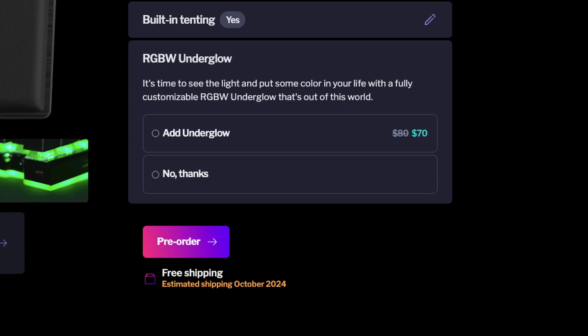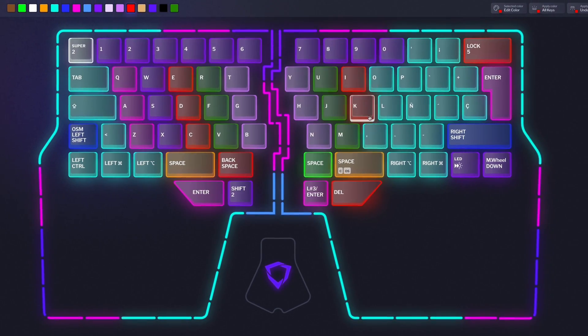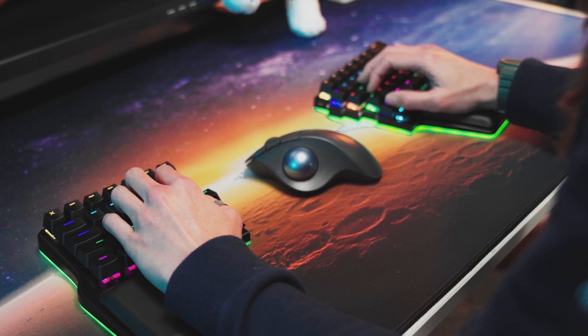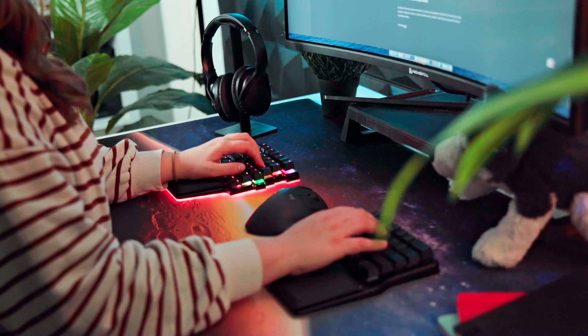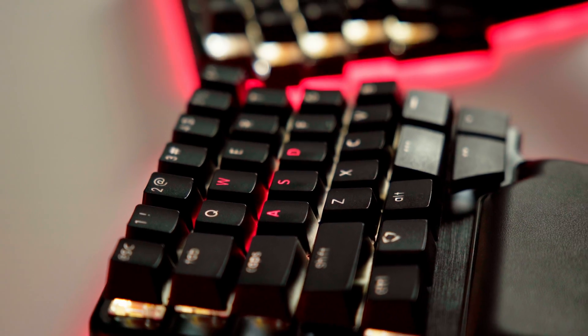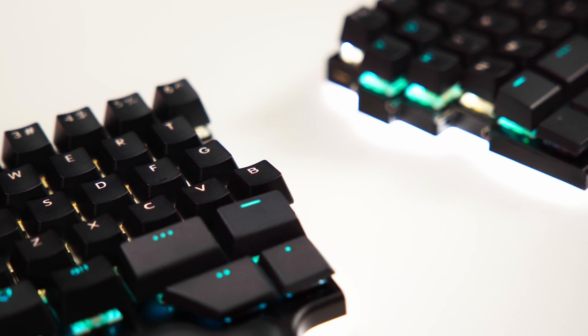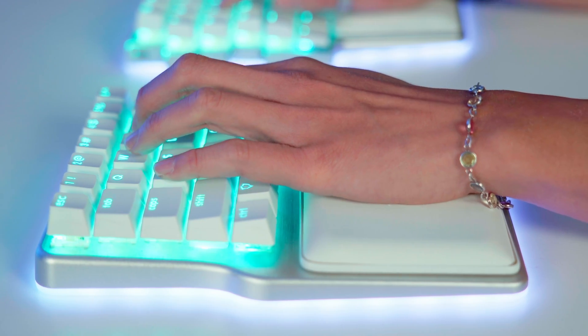The final add-on feature is the RGBW underglow. Some might think that this is only for aesthetic purposes, but it's much more than that. As you know, the Raise 2, like all of our keyboards, is fully programmable, giving you the ability to customize up to 10 layers. The RGBW underglow gives you additional visual feedback to show which of those layers you're on. Of course, the Raise 2 also gives you full control of the color of each individual key — that comes as standard. Want your arrow keys to glow crimson red in the heat of an online battlefield? Or maybe an ice blue shine highlighting your command keys when coding? But it's the RGBW underglow that takes your keyboard to the next level.